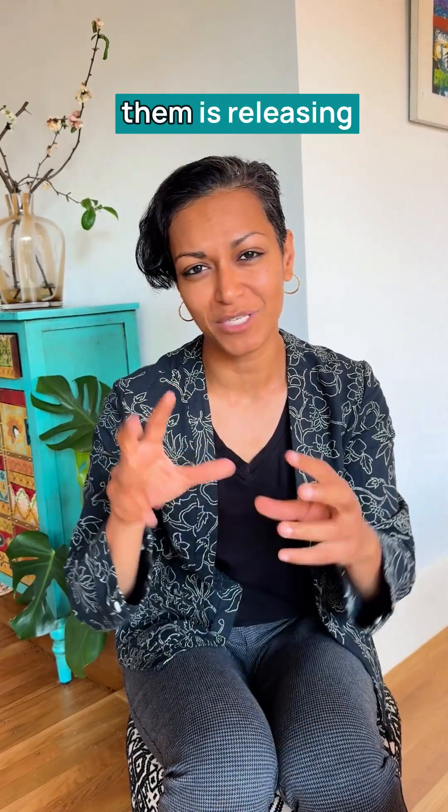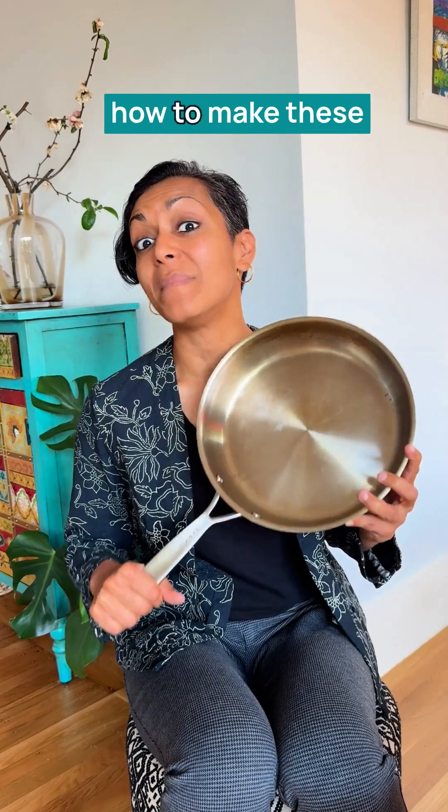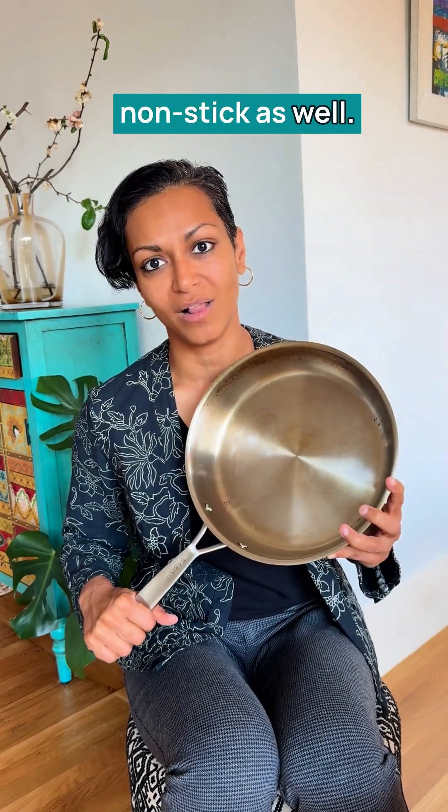It took me a long time to get rid of my non-stick pans, because every little scratch in them is releasing microplastics and nanoplastics into our food. Move to steel or cast iron — trust me, eventually you do get the hang of how to make these non-stick as well.